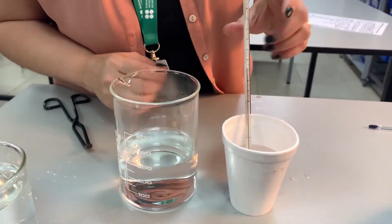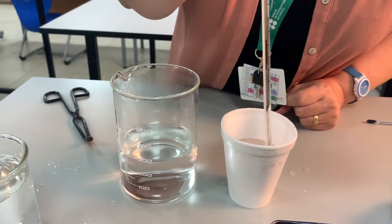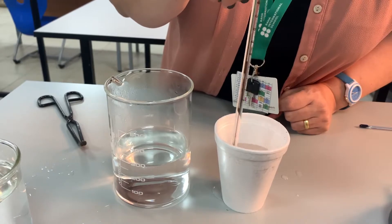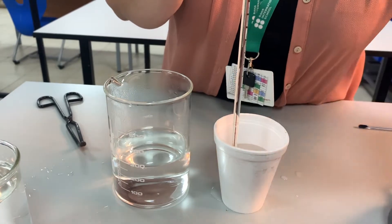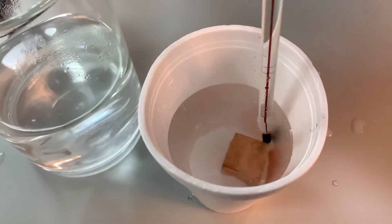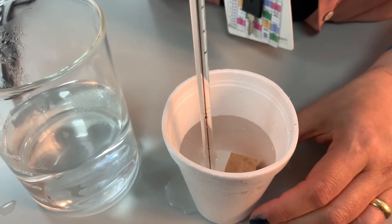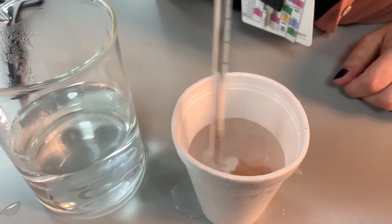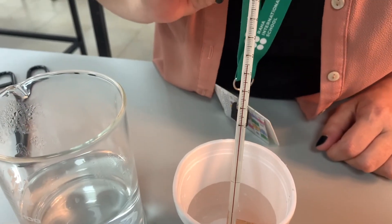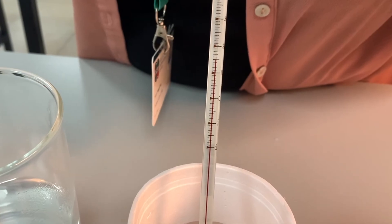Now that I've mixed them together, we're going to watch and see what happens to their final temperature. I'm going to stir for a while because I want the heat energy to spread evenly. This mixture is a mixture of hot metal and cold water, so heat energy is being exchanged between the two, and as I stir I make sure that it's evenly distributed. The final temperature is 15 degrees.